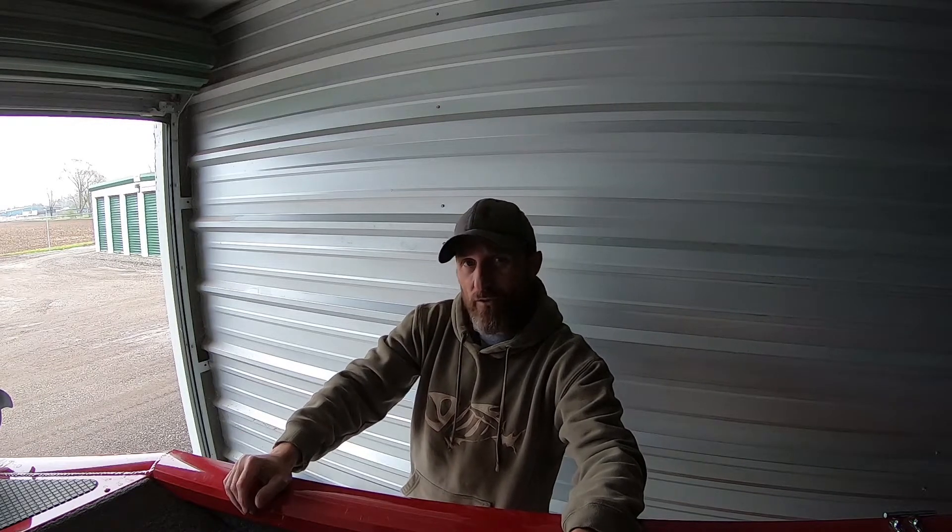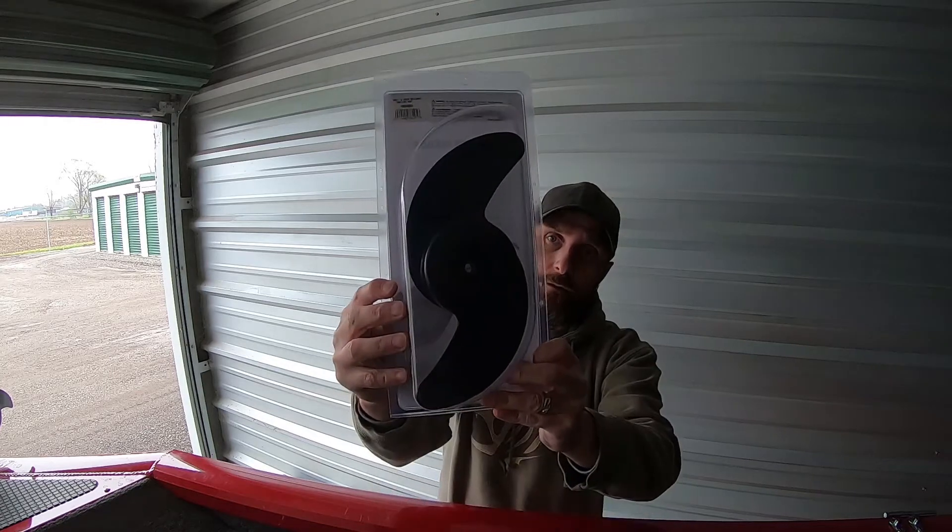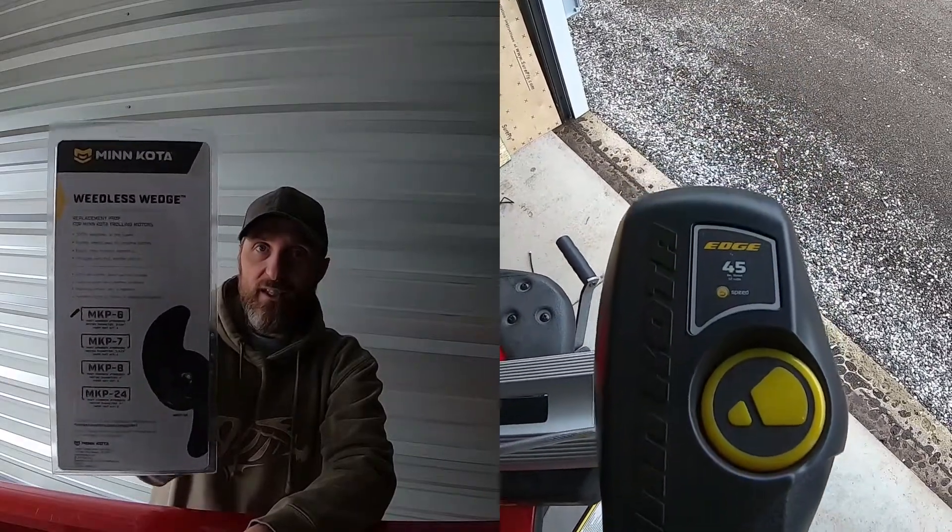Hey everyone, how you doing today? I'm back out at my favorite place which is the storage unit. Got my boat out here and a few other things, but today I have to change out the prop on my Minn Kota Edge 45 trolling motor. I finally got my prop in — I had to order it from Cabela's. It's the Minn Kota Weedless Wedge MKP-6, fits three and a quarter inch motor diameter. If you have an Edge 45, that is what you want.